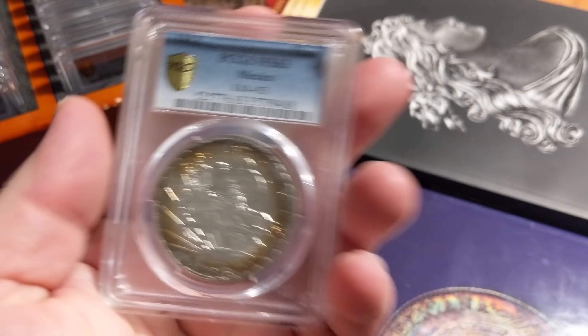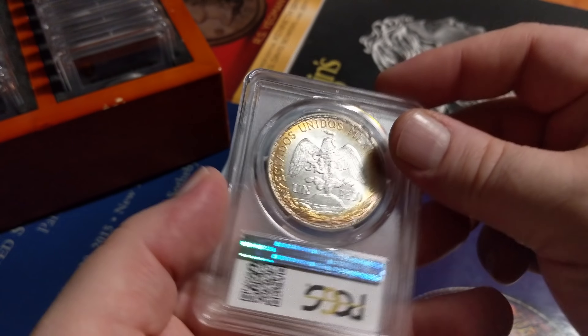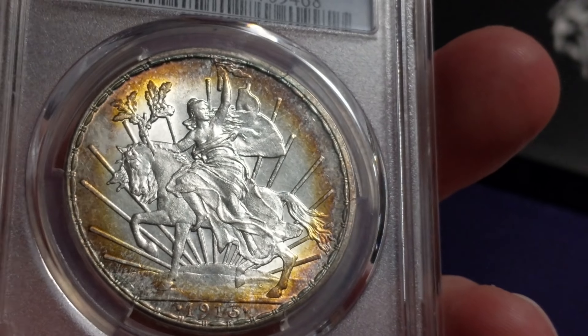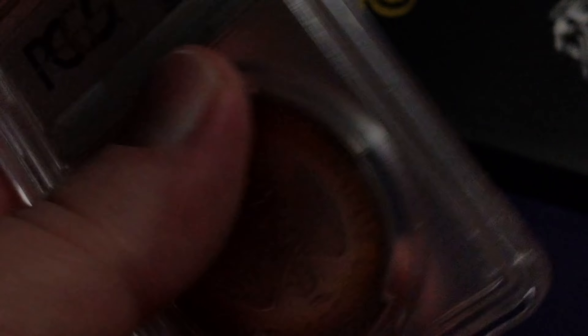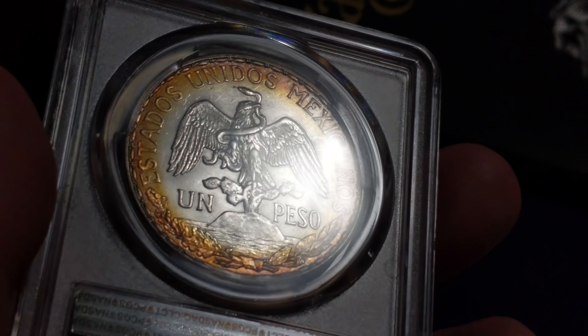Who can pass up a Caballito peso? MS 63, 1913 — one of the most gorgeous designs especially in Mexican coinage, in my opinion. It has wonderful peripheral toning from being in an album and just beautiful luster. I think it's very strong for the 63 grade personally. Just beautiful, beautiful luster and interesting color — it really spotlights the center of the coin. Wonderful design of Liberty riding on a horse with rays in the background and the Mexican Eagle on the reverse. Just really stunning, stunning coin.